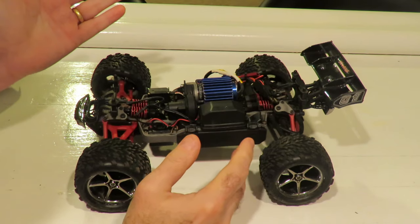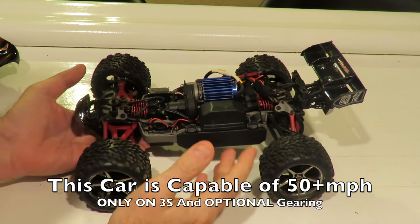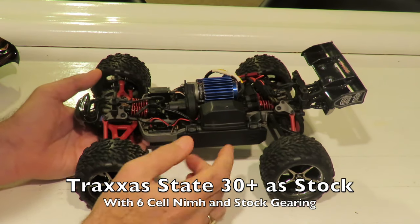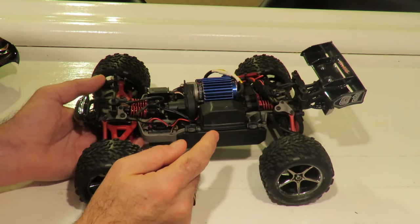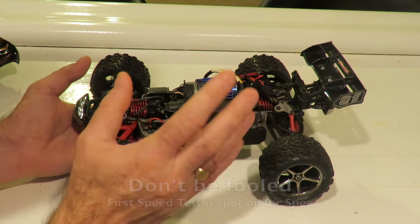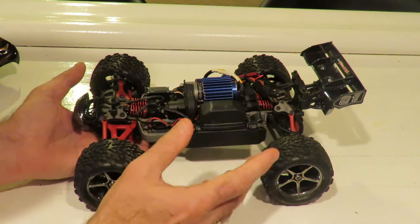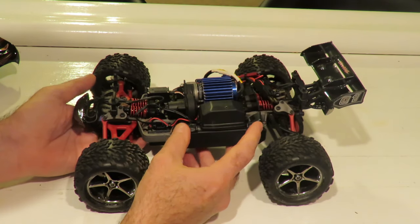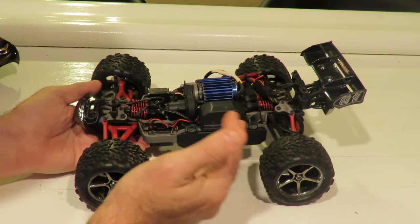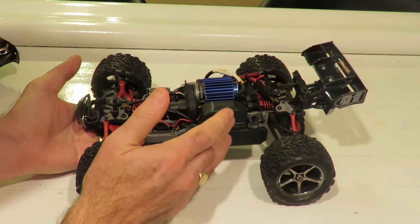The eye-catching thing about this car is its headline figure of 50 miles an hour top speed. In my other video it only did 31 miles an hour. That 50 mph top speed is based on a 3S LiPo pack being fitted with the optional gearing. So don't think it's slow at 31 mph — the stock 2S configuration is quoted at 30-plus miles an hour and we hit 31, so we are right on the money. No doubt at all this thing will go much faster on 3S.